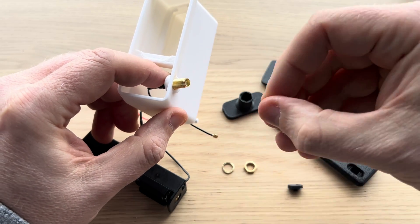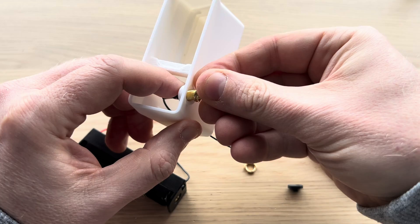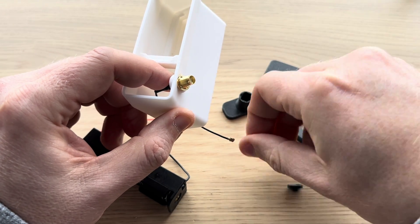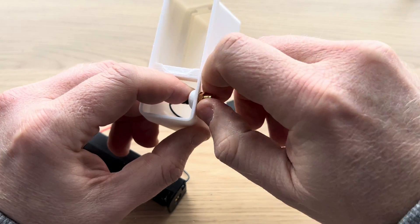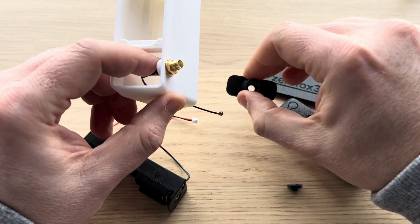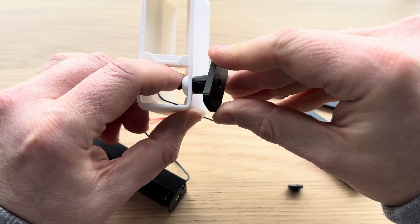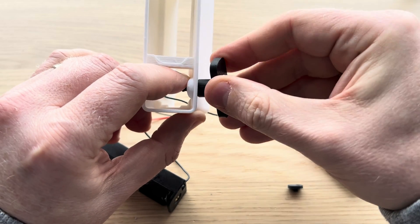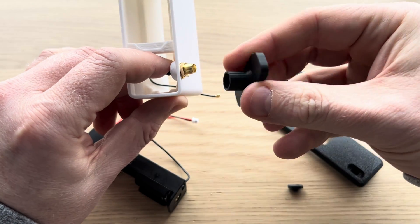Get your washers — I generally put the spring washer on first, and then your nut. Give it a spin, then get your SMA hex tool and tighten it. It doesn't have to go too tight; if you go too tight it will break the little tool.